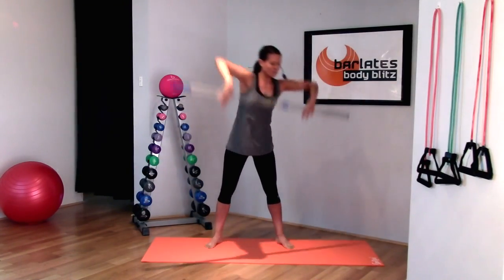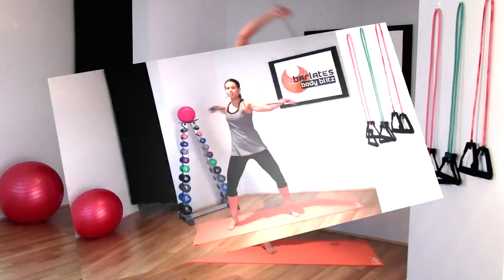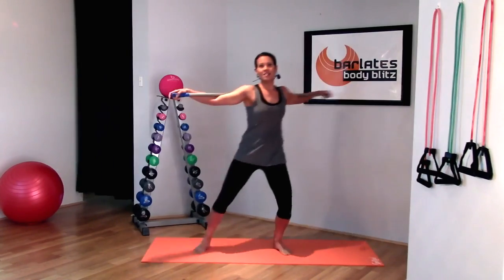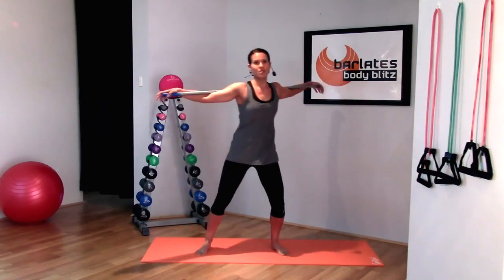Nice deep breaths. Keeping your arms outstretched. Your shoulders relaxed. Your neck nice and long. Sinking down and raising that knee towards the opposite shoulder.